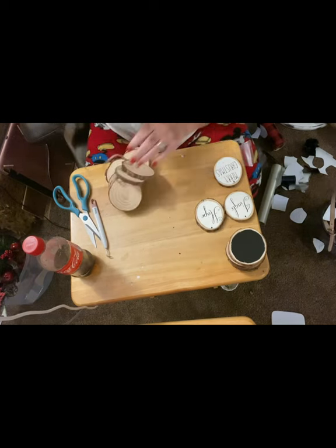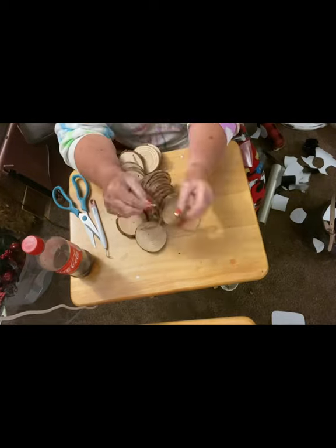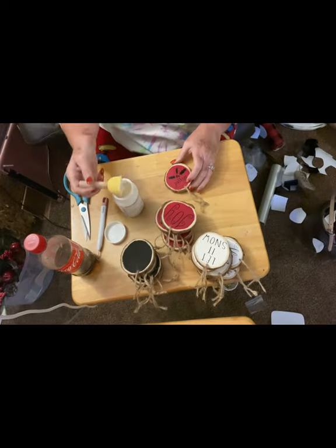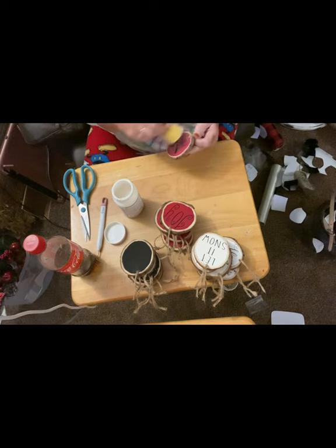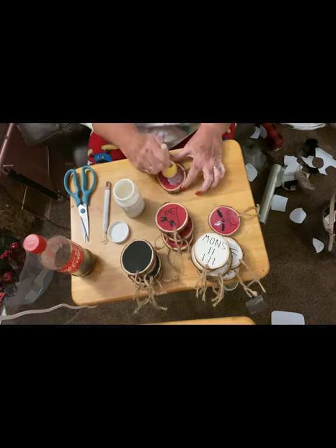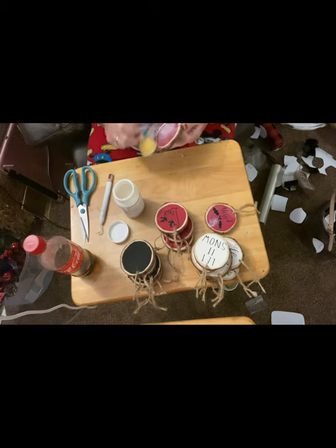Now if you'll notice, I am stringing these all on one string. And that may look silly, but let me tell you why I did that. It was so hard to get the little bit of tape wrapped around the end to where I could get it through that hole. And I knew that if I cut it in between each one, I would have to struggle to get that tape just right because those holes were pretty small in the ornament. So while I had a good fit for those holes, I just put the string through every single one of them.